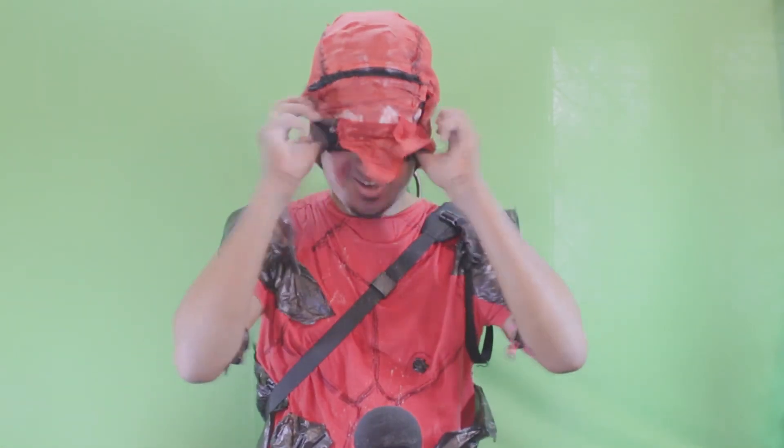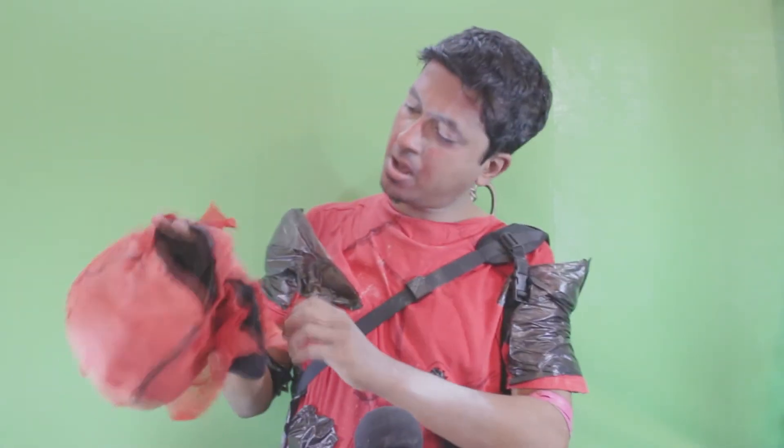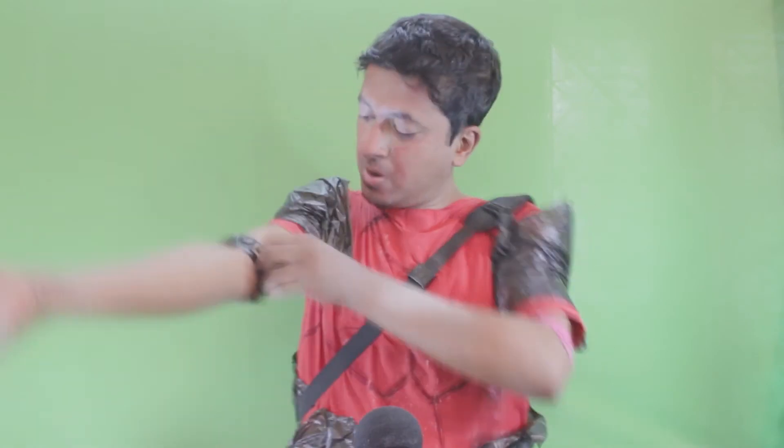And here is the finale — the mask was so tight that it was nearly impossible to remove. This is the unmasking of the sasta Deadpool from India. Believe me guys, I couldn't breathe for an hour and a half. This was arguably my toughest episode ever — no water, no breaks, non-stop shoot.